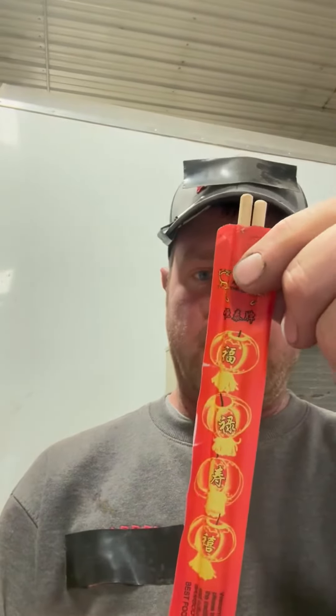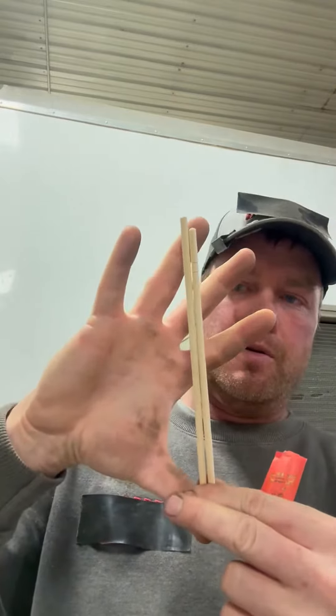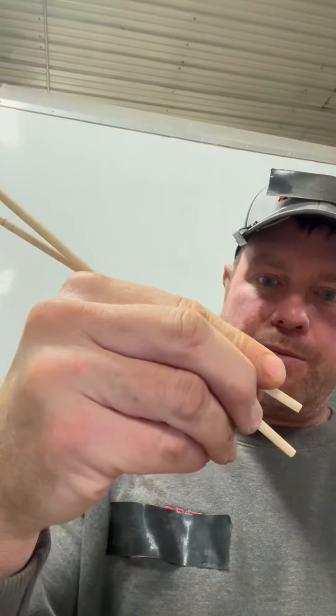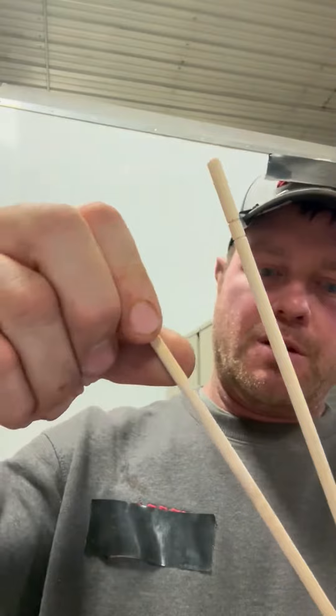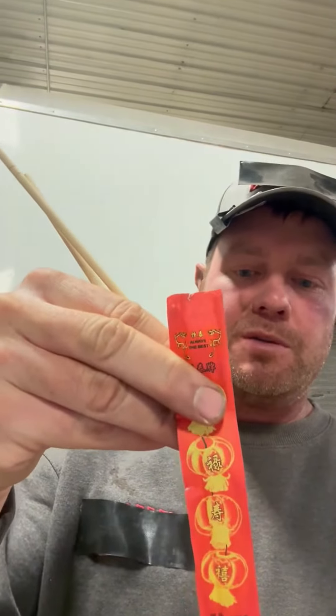There's Chinese writing on the front and it's a product of China. My main concern was how big they are — they aren't overdoing it in terms of size or thickness. If I remember right, you hold one like a pencil and one not like a pencil. I think they're pretty durable; you could probably reuse them. You can't really break them that easily, and they are disposable.